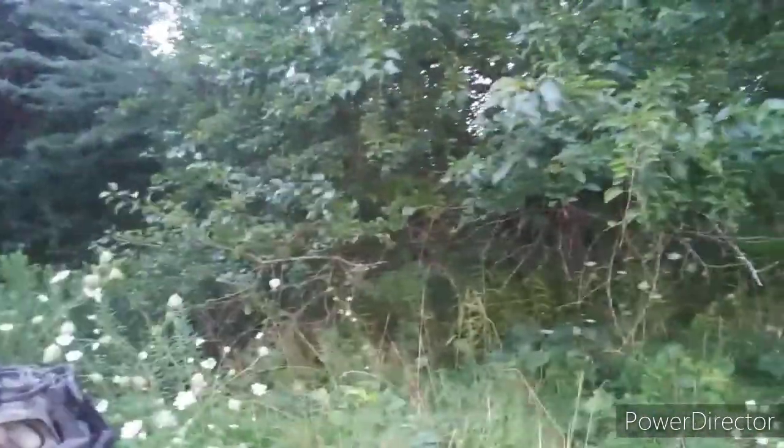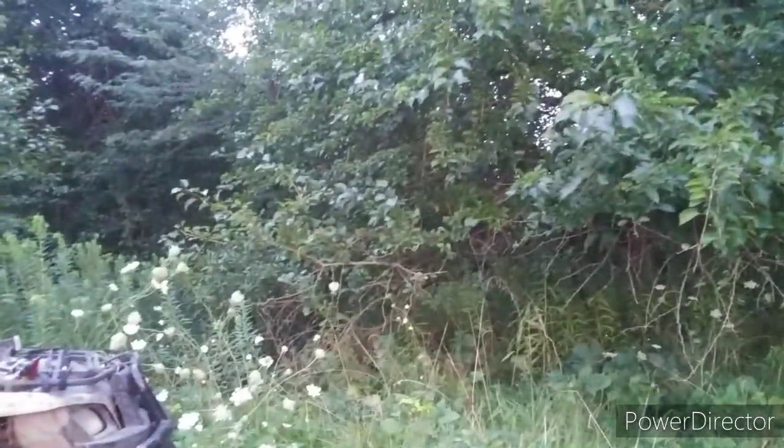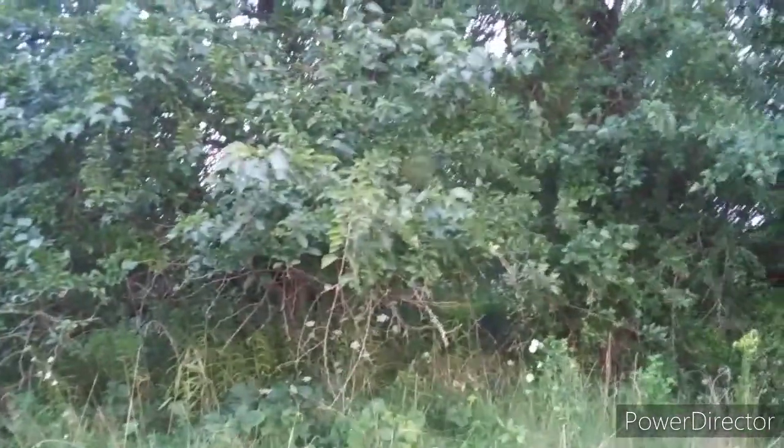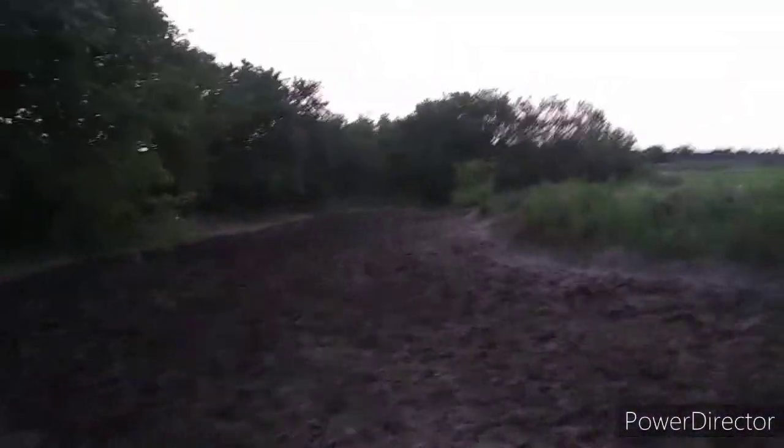We got to plant our browse plot back here — that was my last video. We got to plant it in the red osier dogwood. We're gonna set stands up here in a couple weeks, then go work on the browse plot, and by then it'll probably be time to hunt. I'm really excited for the spot.